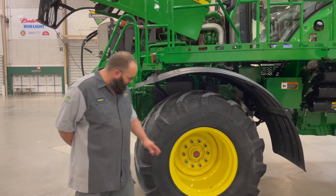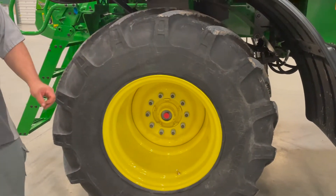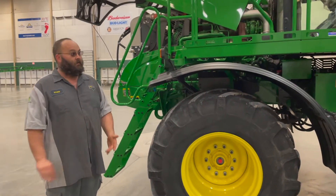The next thing is the front hubs here. They are a 50-hour service. After that, they're an annual service. They take 8140 synthetic oil.